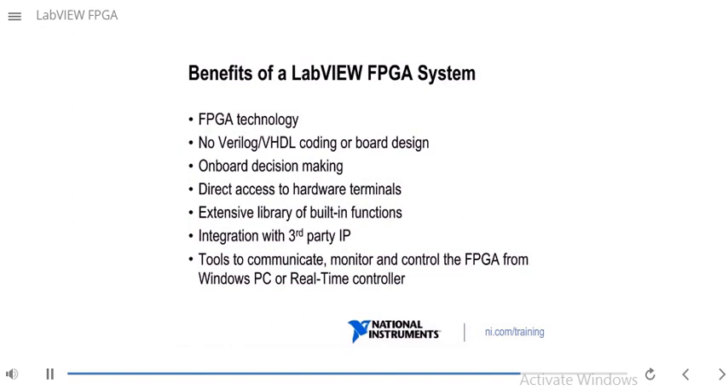So what are the benefits of a LabVIEW FPGA system? One, you get to leverage FPGA technology. Also, you won't have to learn Verilog or VHDL coding or board design — you can just do it in LabVIEW. With FPGA, you can have onboard decision making, so everything is being done in the hardware. You have direct access to the hardware terminals as well. In LabVIEW FPGA, you have an extensive library of built-in functions at your disposal, such as PID and different things like that. You can also integrate with third-party IP, using certain nodes to bring VHDL code into your LabVIEW FPGA VI. You also have tools to communicate, monitor, and control the FPGA from a Windows PC or real-time controller, so you can have a host VI that communicates with it.